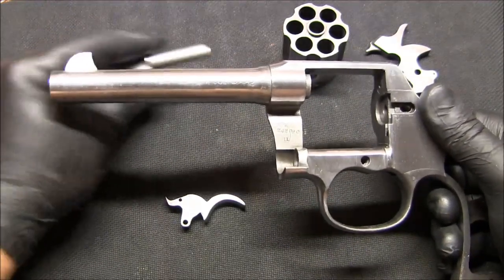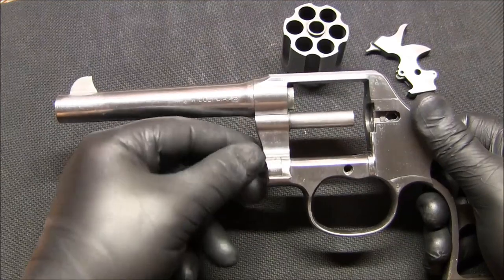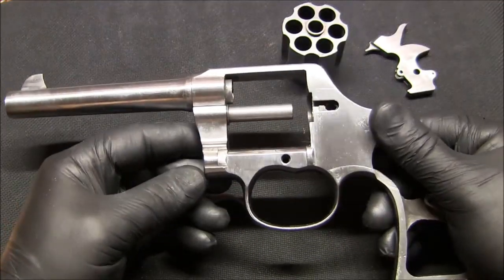By 'again' I mean because I've already tried it on other pistols — I just want to practice it some more.